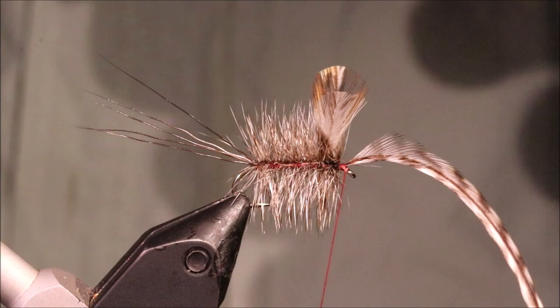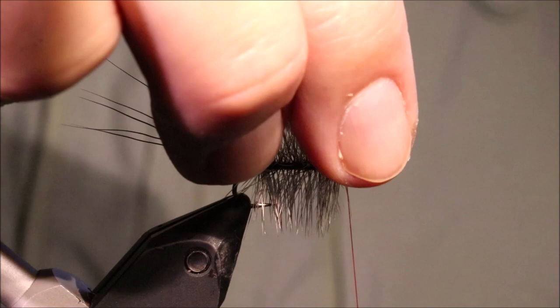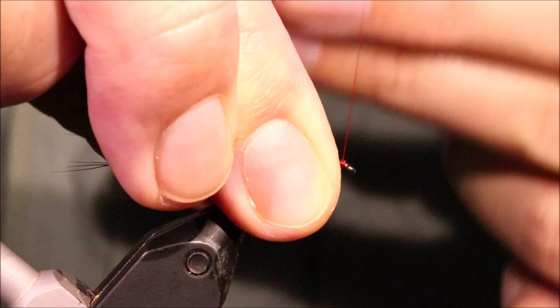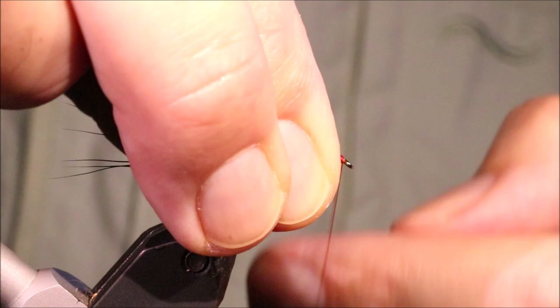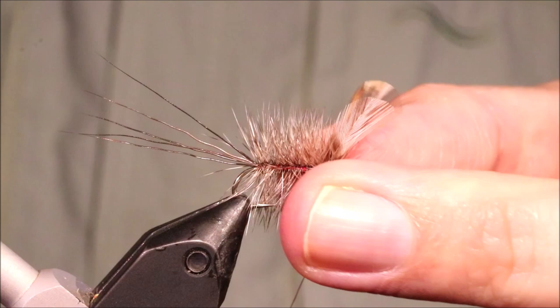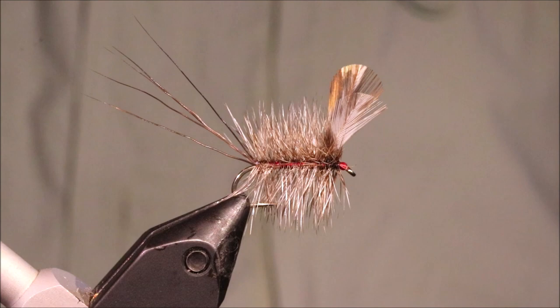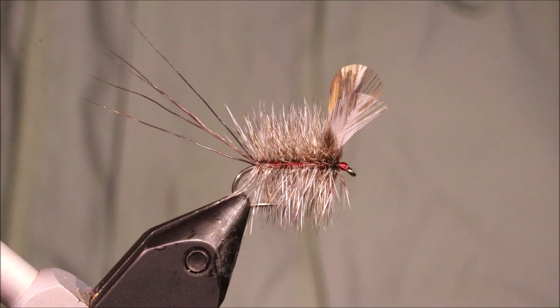Get to the front and just tie off your hackle. Come in, trim that away close. Then it's just a case of coming in with a couple of whip finishes. And then, as usual, a wee bit of varnish on the head — just come over the eye with the brush, let that flood up into the eye and soak into the thread. Then just come in with your needle and clear it away.